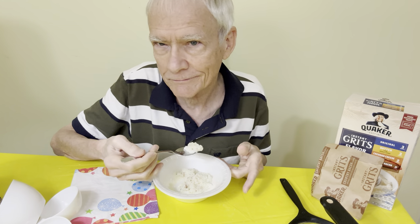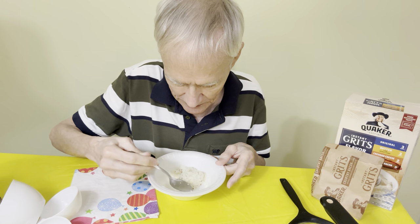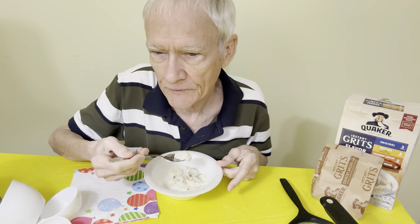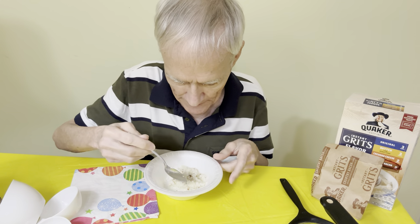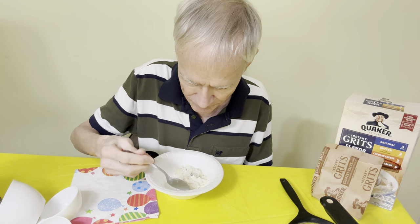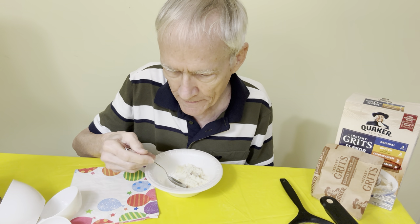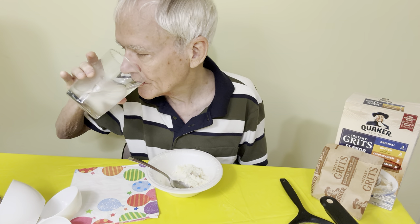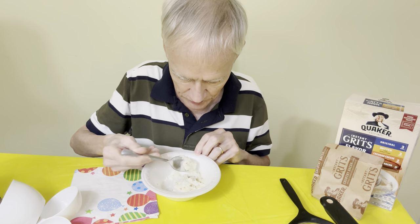There's not a lot to say about grits, but true to my form, I'll turn a three-minute video into a ten-minute video — and I'm not even trying. We're nearly through already.